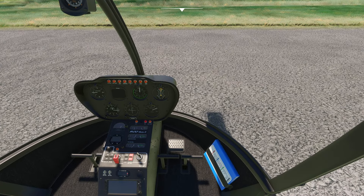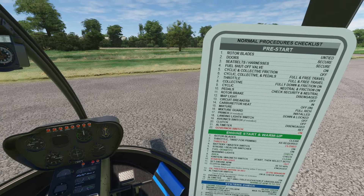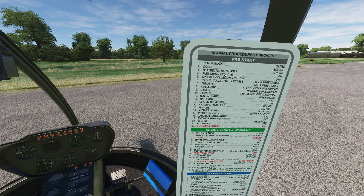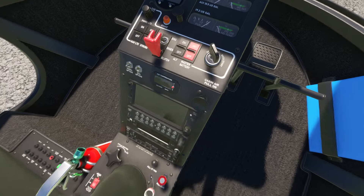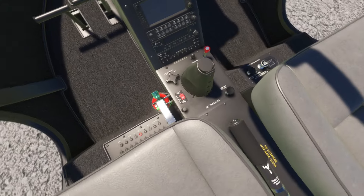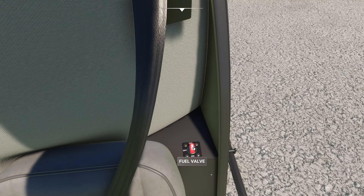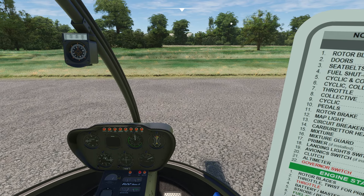So anyway, let's go ahead and get this thing started. First things first, let's grab a checklist here. We're going to run through a couple of things. Rotor blade is untied. Doors are set. C-PALS harness is set. Fuel shutoff valve — this is how you know if somebody knows this helicopter. Where is the fuel shutoff valve? It's behind the co-pilot's seat, and you can see it's in the correct position. Just one of those great tests.